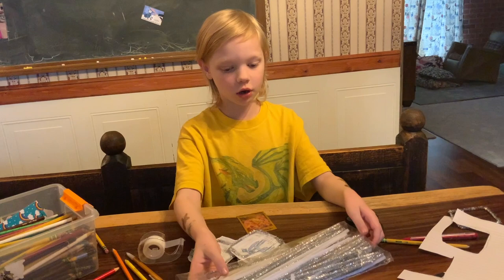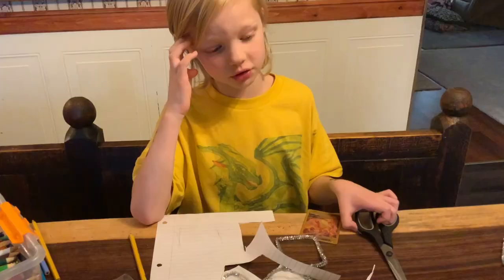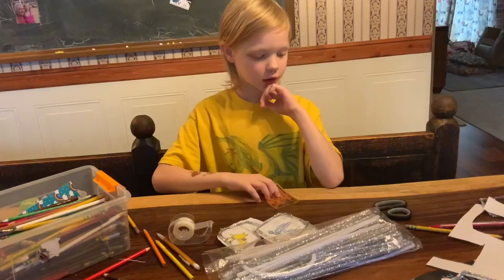The materials you need are paper, colored pencils, and real Pokemon cards. Wait, I forgot something — you'll also need some scissors.